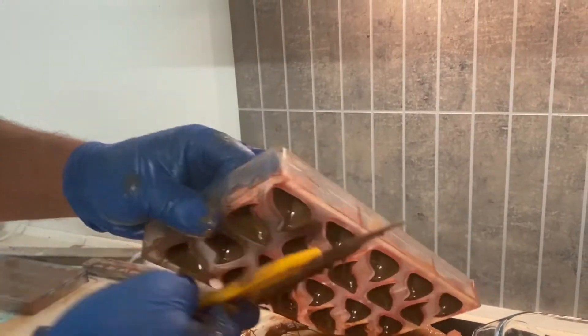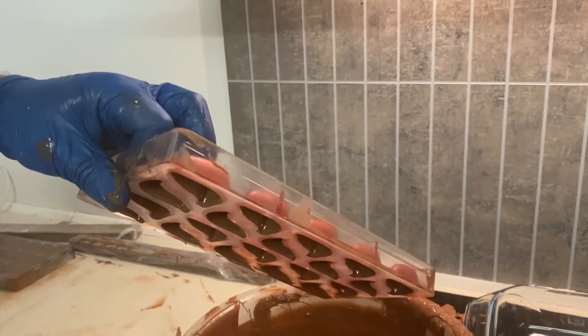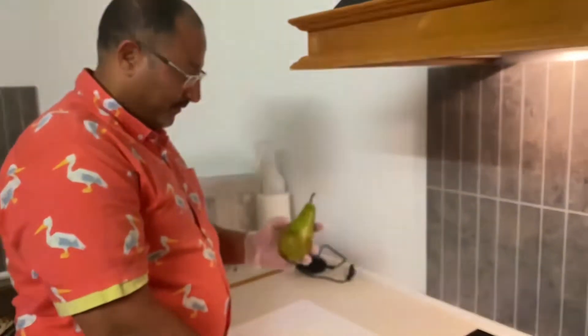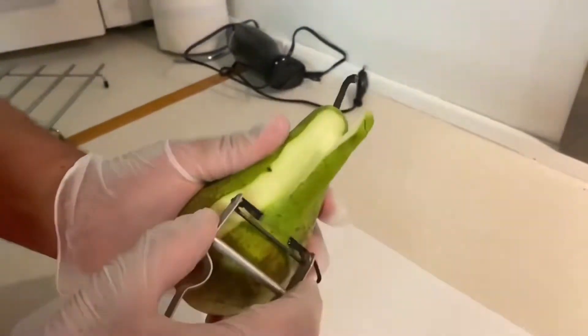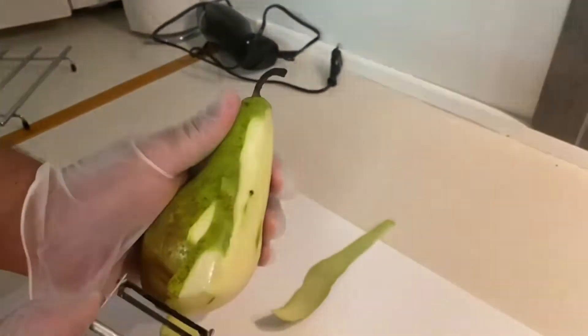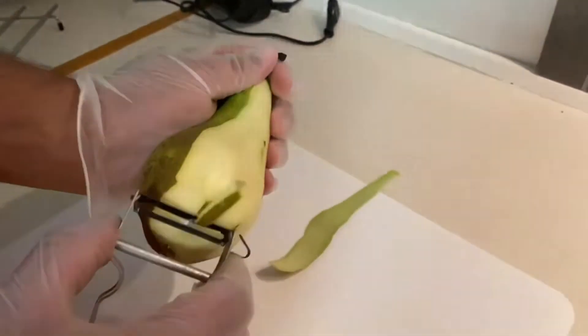I end up with a light shell. Depending on what you want — if you prefer a thicker shell, you can keep it longer. Then I turn it upside down on a wooden stake and let all the excessive chocolate drip off.